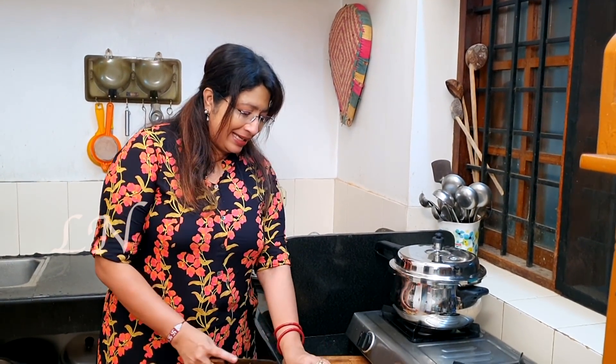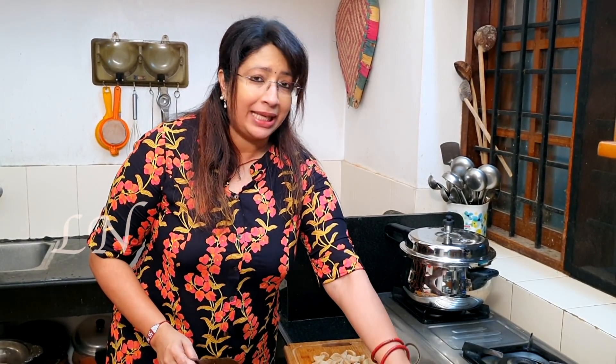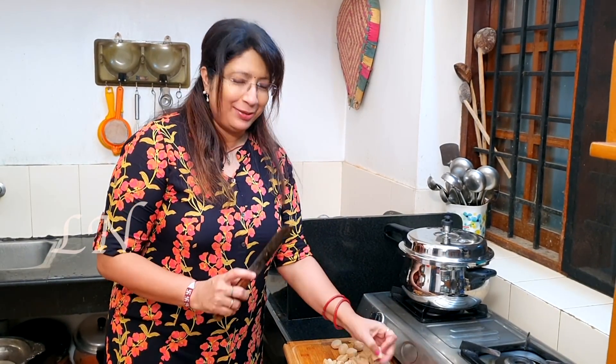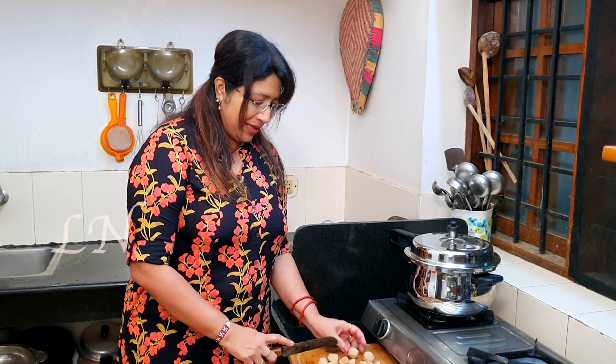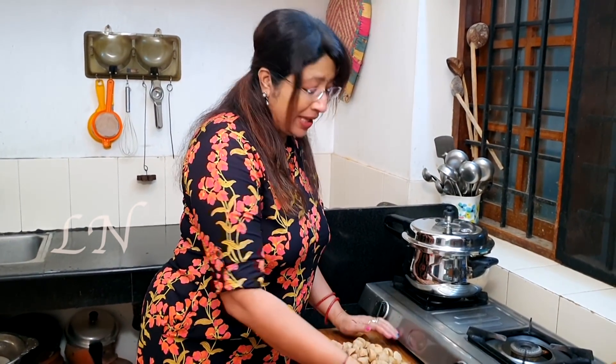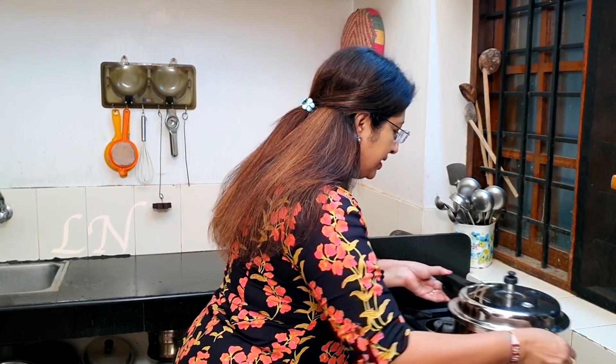Now let us talk about what we are making today. We will try to help through all these videos. I wanted to share the idea for a while. I like to involve everyone to see if they enjoy the same ideas.